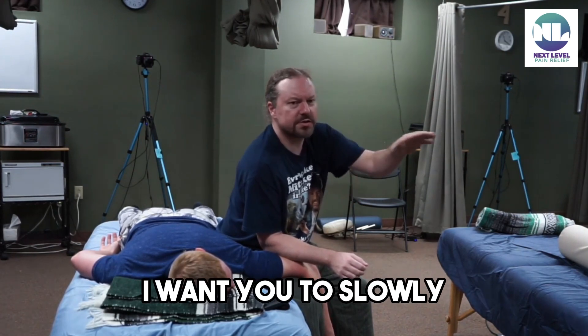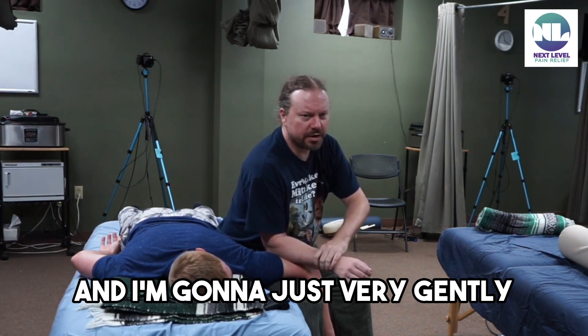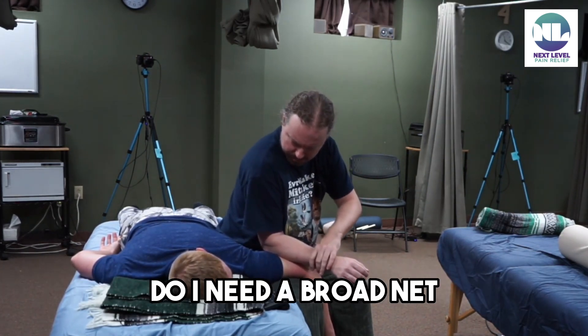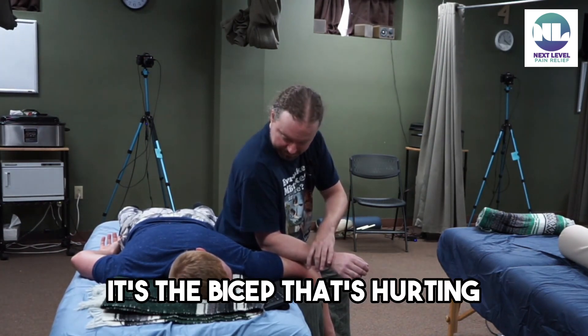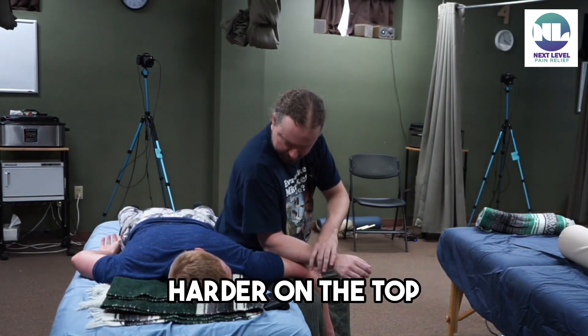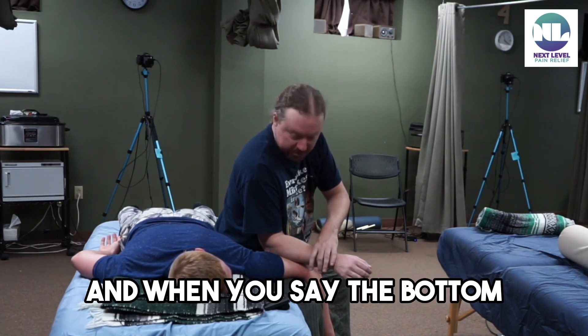A little more up, a little more down, both — okay, he liked both. What I heard is: I want you to slowly go back and forth. Is that correct? Yeah. And I'm just going to very gently — is that too much on the ulna? Do I need to broaden it? No, right there. It's the bicep that's hurting. It's not even the top — you could press harder on the top and it wouldn't bother me. It's the bottom.